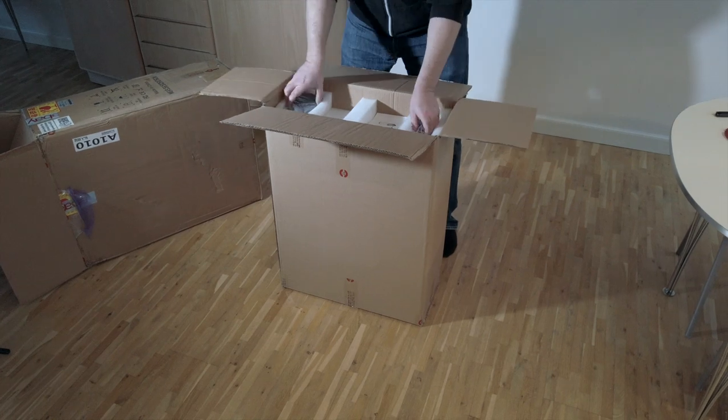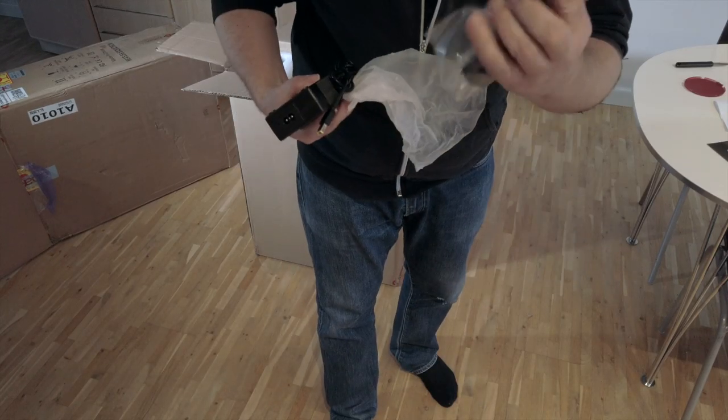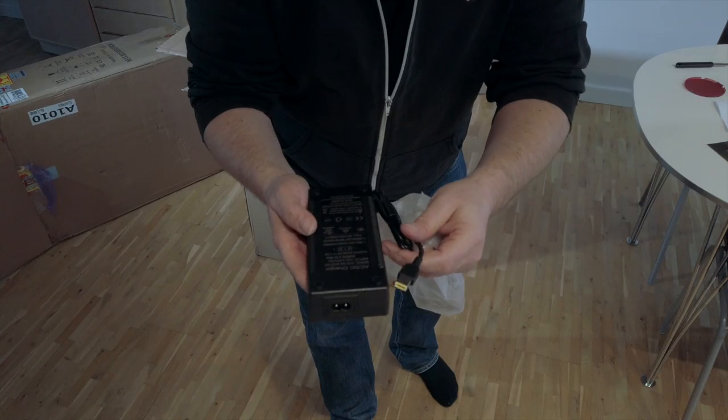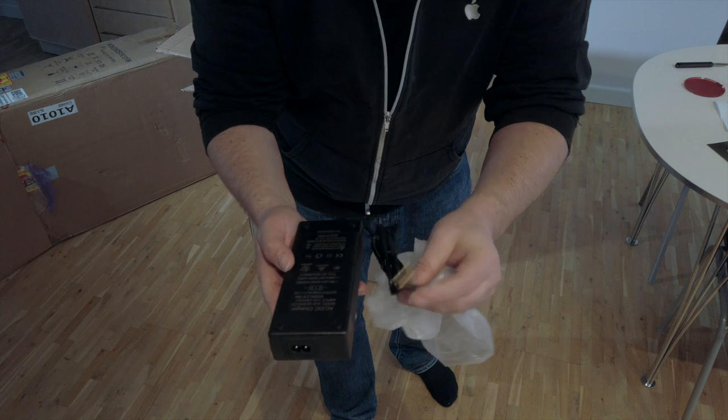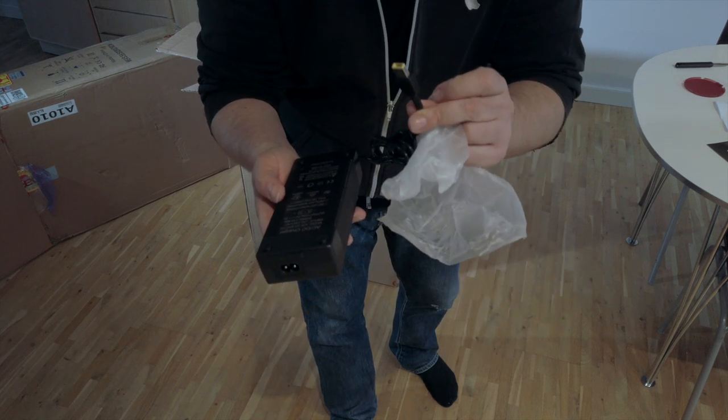Stickers from Speedyfeet — it was Speedyfeet that delivered this wheel for me and I got some nice stickers, and a brochure which is pretty nice. There are two fuses, a power cord, and a charger.